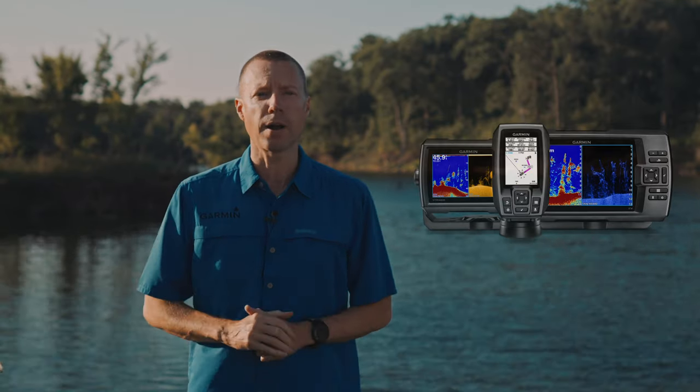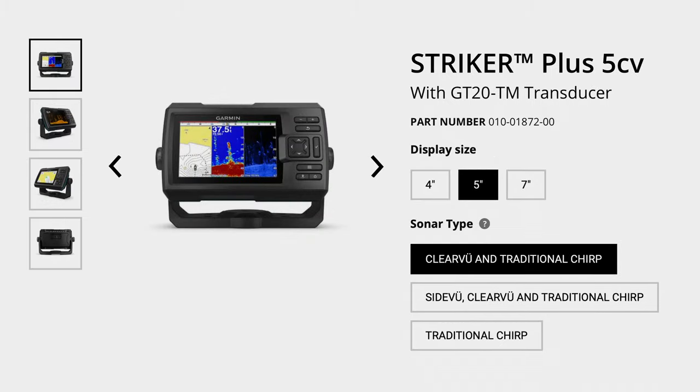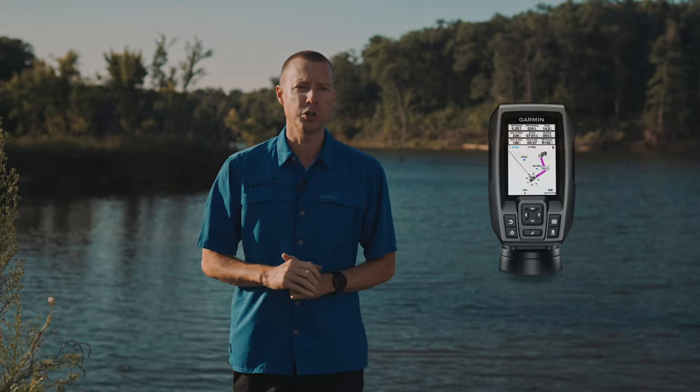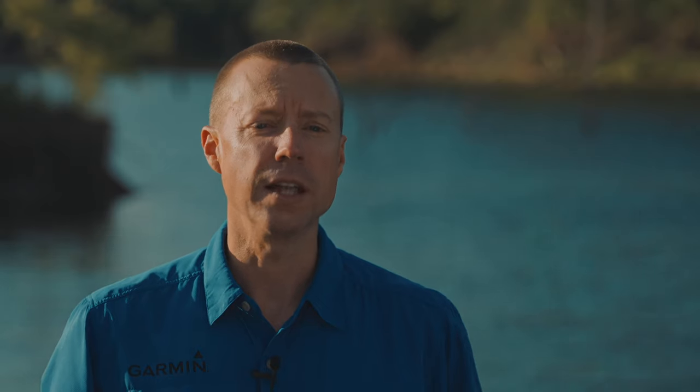The first series we're going to look at is a great choice for lakes, ponds, and even inland coastal waters — the Striker Plus series. These GPS fish finder sonar units are economically priced and are available in 4-inch, 5-inch, and 7-inch screen sizes. All Striker Plus units are sold complete with a mount and transducer in the box. The 4-inch model is available either with a traditional transducer or with a traditional ClearVü combo transducer, whereas the 5-inch is only available with a traditional ClearVü combo, and stepping up to the 7-inch will add the all-in-one scanning transducer which includes SideVü technology.